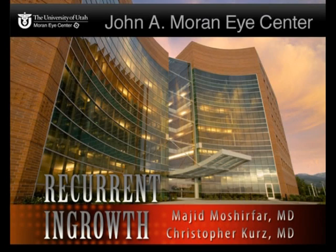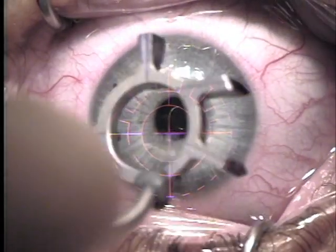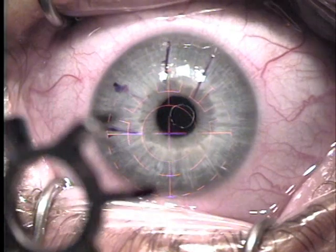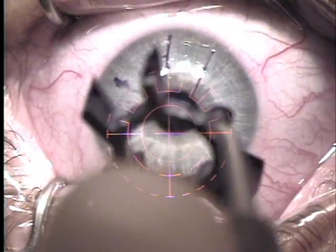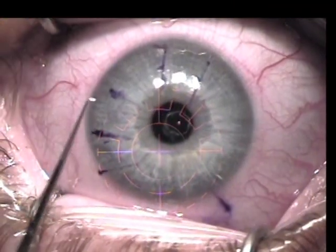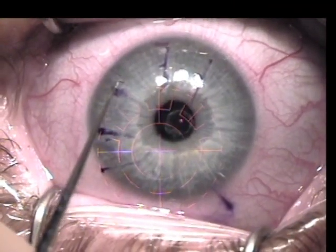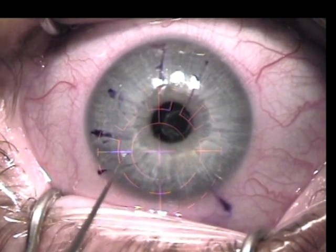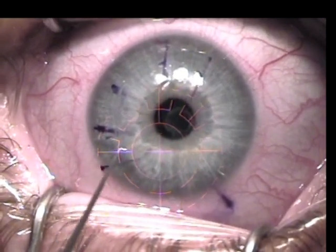This is a case demonstrating the treatment of multiple epithelial ingrowth status post-LASIK. The LASIK flap is first marked, and the Osinski hook is used to free the borders of the LASIK flap for 360 degrees.